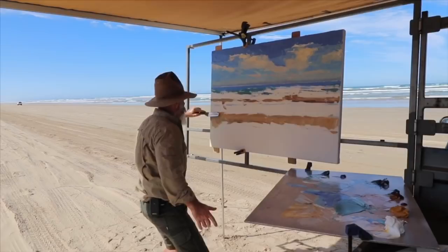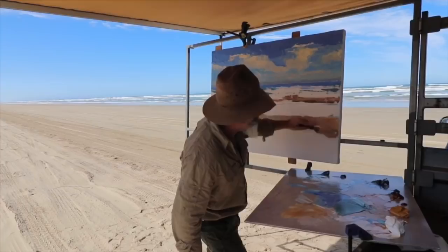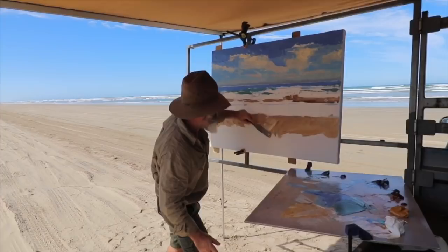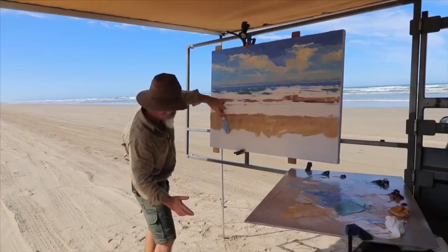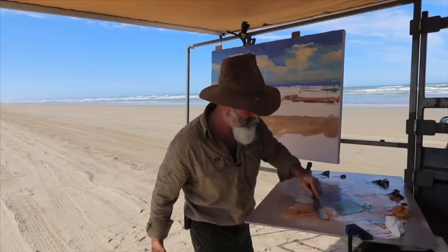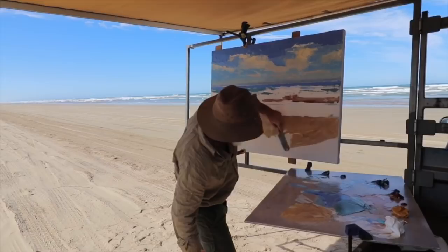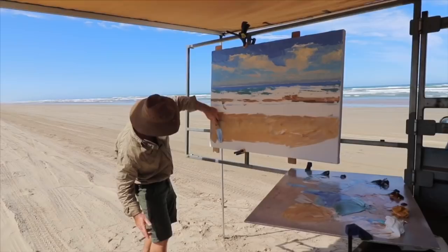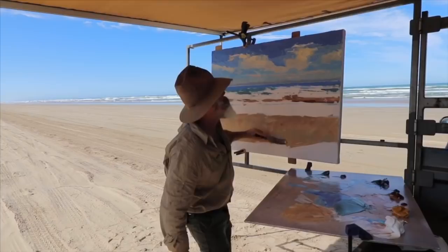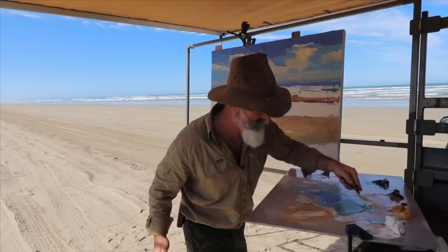Let's block her in — just trying to get everything in at once and then work it out as you go. The good thing about the knife is you can put paint on very quickly — thick paint that is, not thin. You can put thin on also, but if you want to get a lot of paint on quickly, a knife is a great way to do it. Bit more yellow ochre and burnt sienna and white. The sand's getting a little bit drier as it gets closer to me, thankfully.